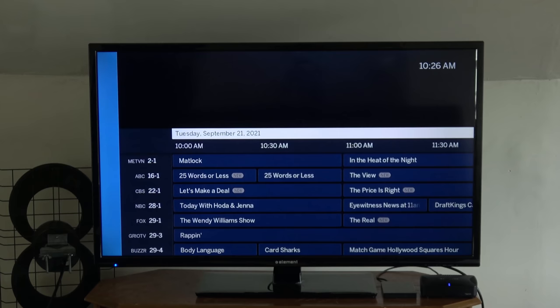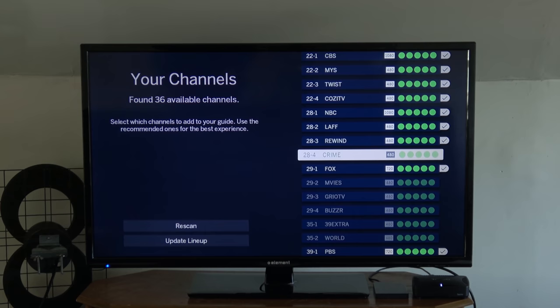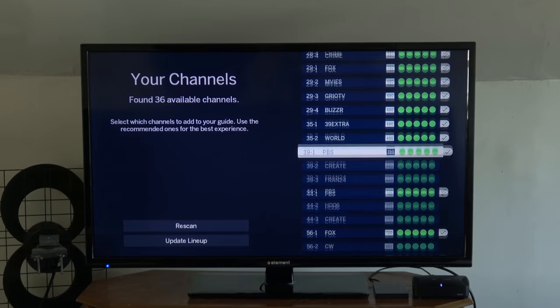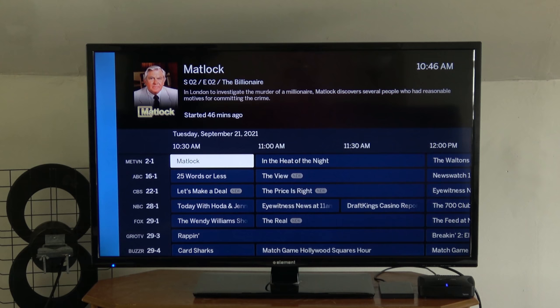Here's the main screen on the Tableau. Right away, I noticed that some channels were missing, which I thought was kind of odd, but it turns out I made the same mistake from back when I reviewed the Tableau Dual HDMI model — I forgot to select all the channels I wanted to show on the Tableau guide after the channel scan. Note the checkmark to the right of each channel; this controls what channels to show and what channels to hide. If you forget to do this the first time, you can always add channels or remove the ones you don't want in the Settings menu.